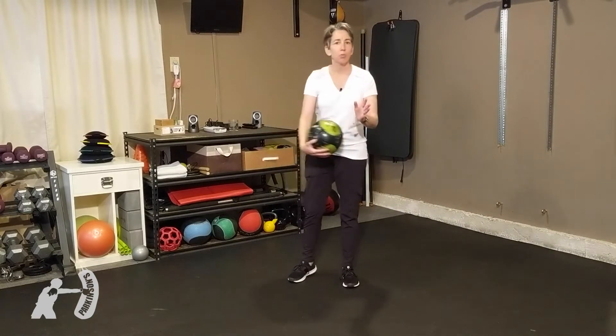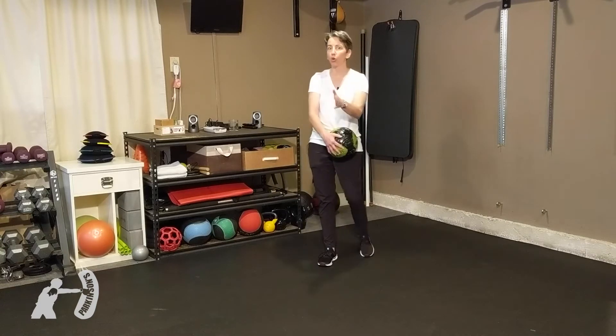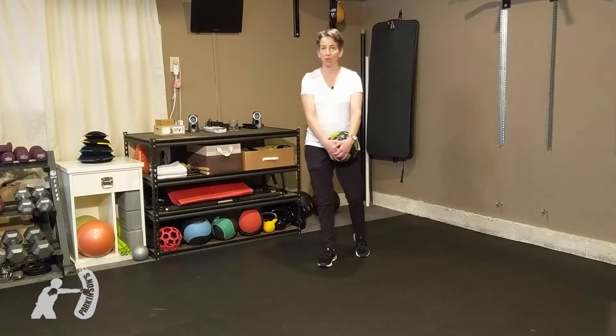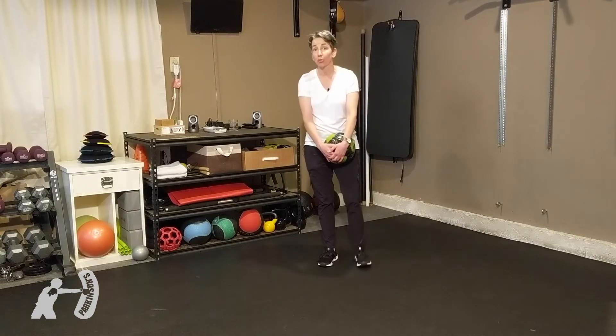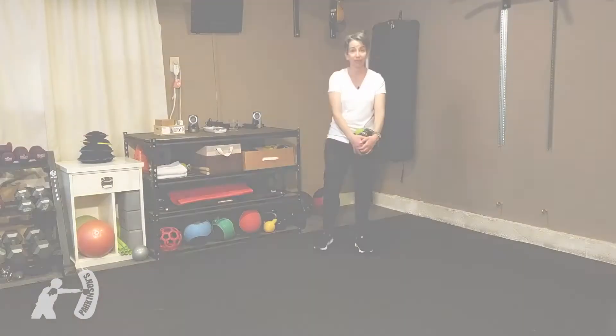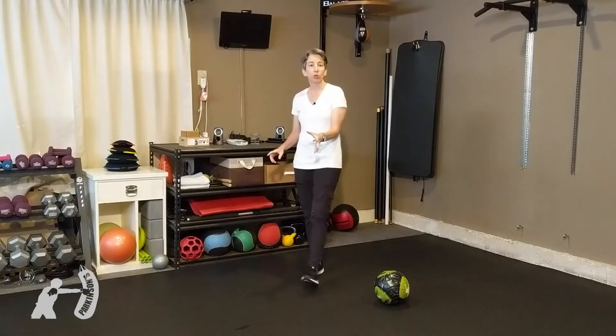Have a play, give it a few minutes a day, have fun with it — don't let it frustrate you. If it frustrates you, it's not much fun. Just give it a few minutes a day and you will start to make some progress. When you're ready, move to your non-dominant leg.